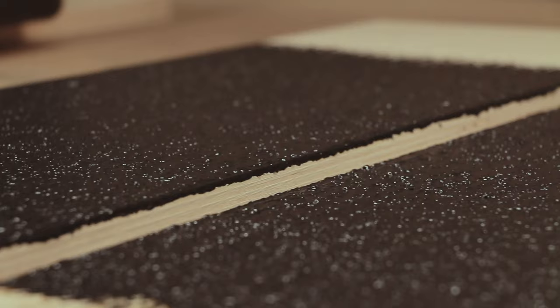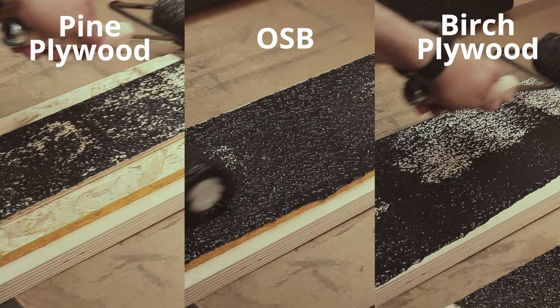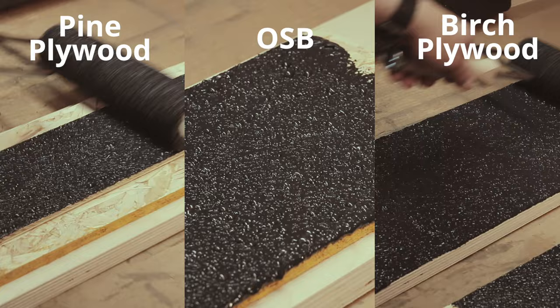ExoHide can be used on a variety of different materials and deliver consistent results every time. For example, three different types of wood here show some of the possibilities for speaker enclosure construction. And as you can see, regardless of the material, ExoHide goes on evenly.